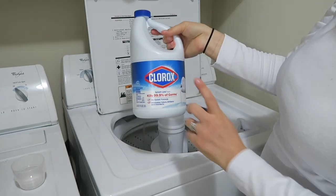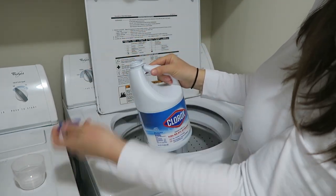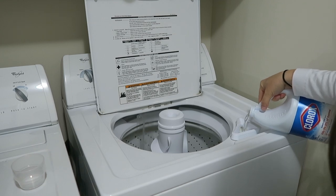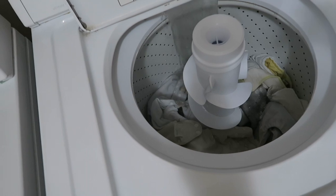I also use bleach — not as eco-friendly as I'd like, but it gets everything white. There's a chlorine bleach dispenser here. So we've got a medium load, all set.